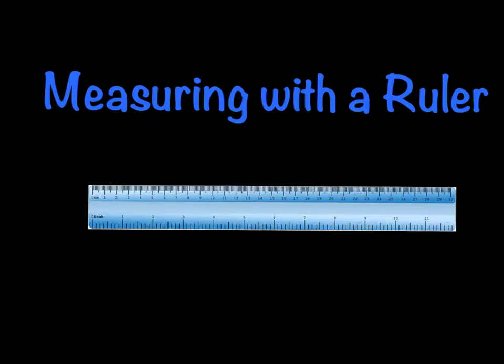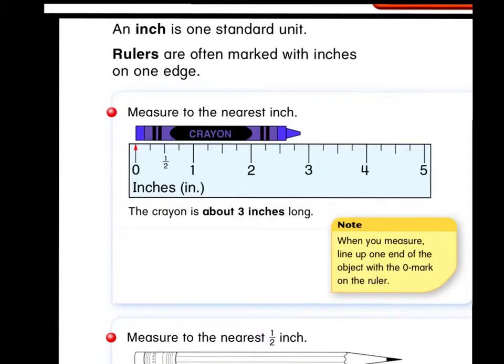Hi there. Today let's talk a little bit about measuring with a ruler. An inch is one standard unit. Rulers are often marked with inches on one edge. In this example, we are going to measure to the nearest inch.